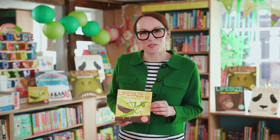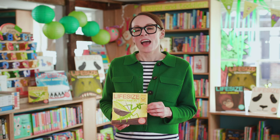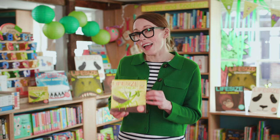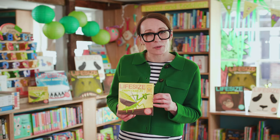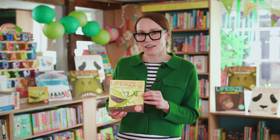Hello everyone, my name is Sophie Henn and I am the author and illustrator of the Life Size series. This Life Size challenge comes from Life Size Creepy Crawlers, which is an extra special Life Size book because it was created especially for World Book Day, and unlike the other books in the series, every single creature in this book is Life Size.